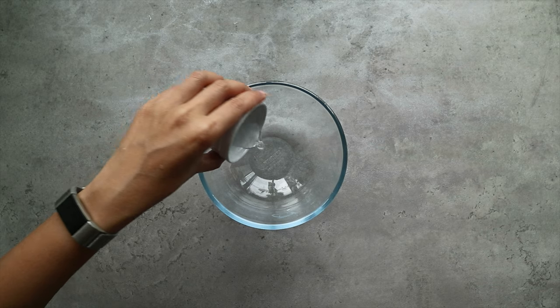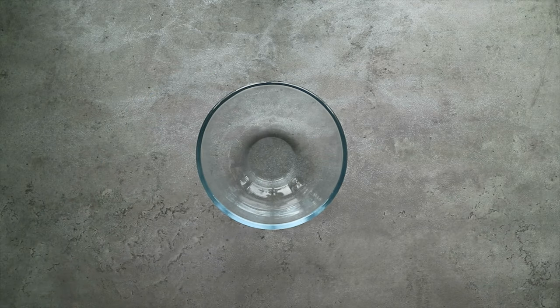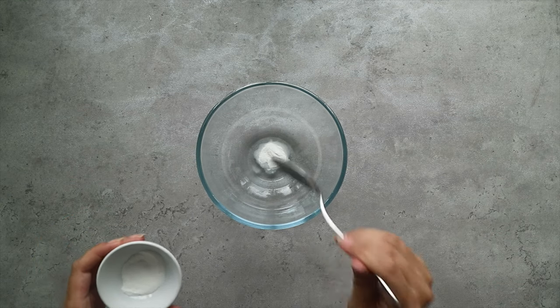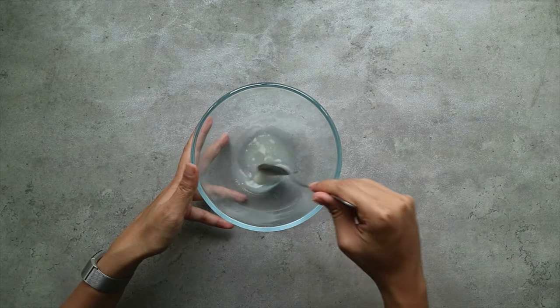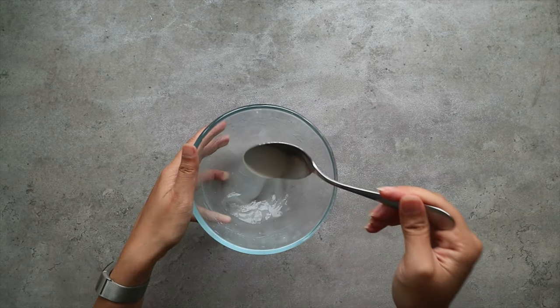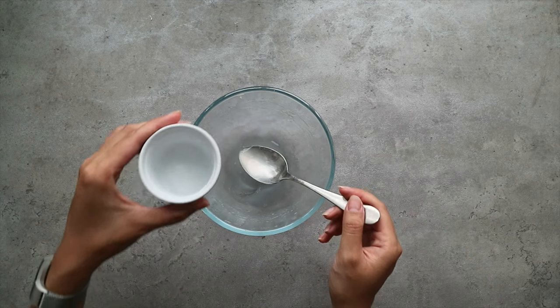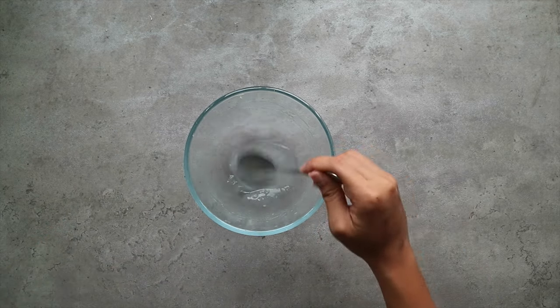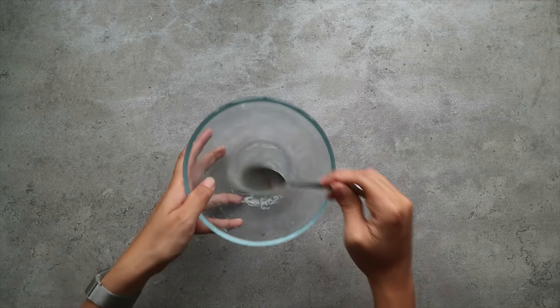Next up we're going to prepare the rose scented cream. We're going to start by mixing some gelatin powder into some water — I'm using vegetarian gelatin powder for this recipe. Let the gelatin bloom for a few minutes, then heat it up for about 30 seconds in the microwave. It should now have a nice smooth jelly-like consistency. Pour in the rose water, gently mix, and set aside.